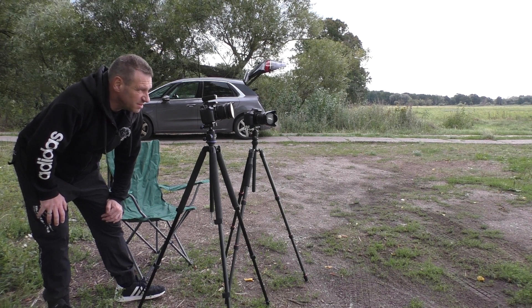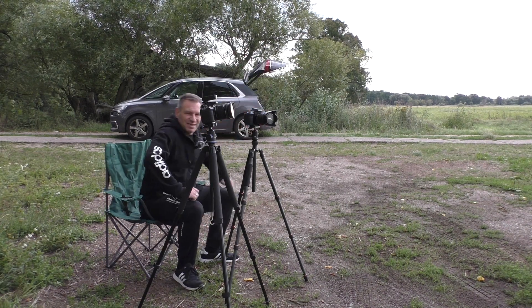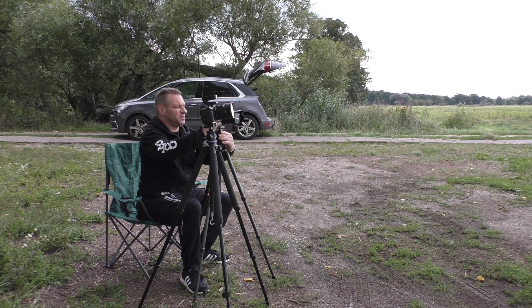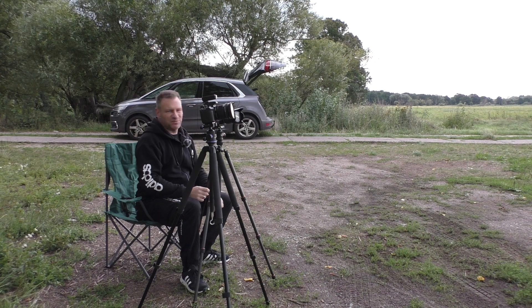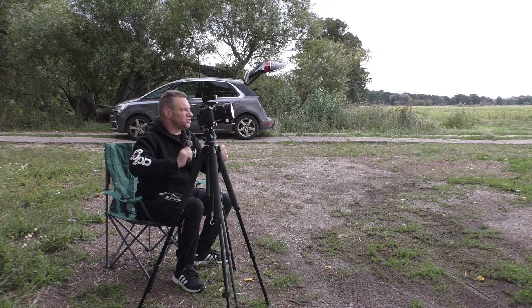Das Akku macht gleich schlapp. Ich habe diese Kamera schon eine längere Zeit nicht mehr benutzt und somit auch die Akkus. Deswegen wird das hier gleich abkacken. Sollten die anderen Akkus nicht mehr voll sein, habe ich halt Pech gehabt. Entweder nehme ich dann diese Kamera oder die Aktion hat sich einfach erledigt – das Endergebnis werde ich dann trotzdem sehen. Ich lasse mich einfach völlig überraschen, ob das so klappt, wie ich mir das auf der Schnelle erhofft habe.